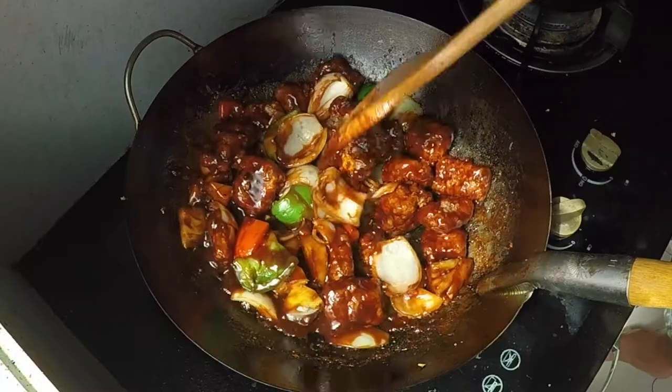Hey everyone, today I'm making Cantonese sweet and sour pork, and I'm going to show you two ingredients that you should have to make this dish, plus one important frying tip that you need to know to make the crispiest sweet and sour pork ever.